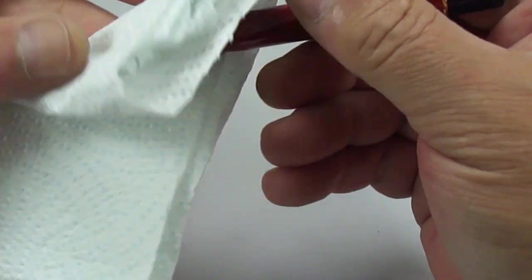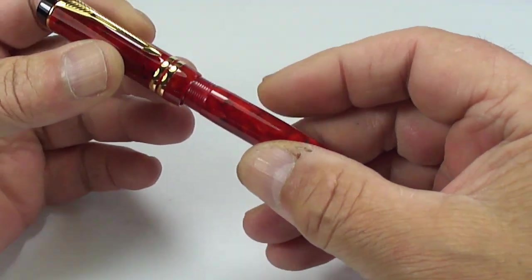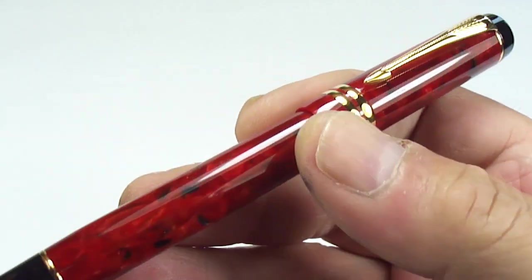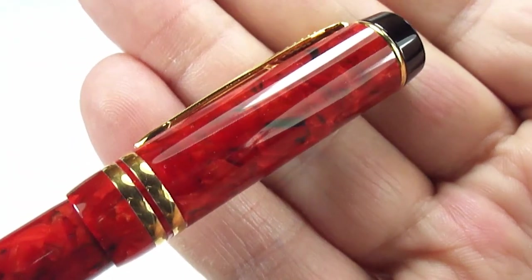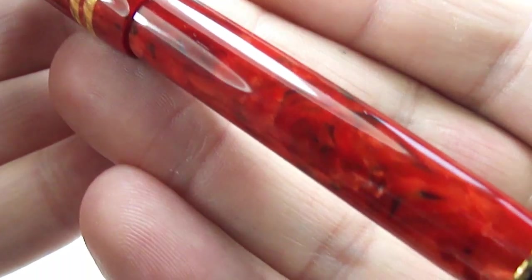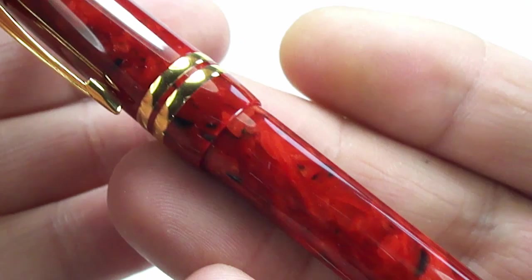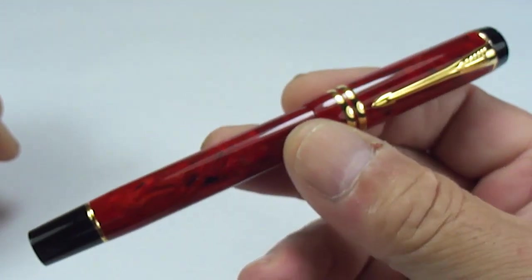Let's give the nib a little bit of a wipe — we'll clean it off properly after the video — and we'll try and find somebody that'll give this pen a lovely new home. Finally, let me show you this gorgeous color. The Red Jasper is one of the most sought-after colors in the Parker Duofold range — it is absolutely superb, with these reds and blacks, and it's absolutely gorgeous. Somebody will enjoy this pen for many years to come.